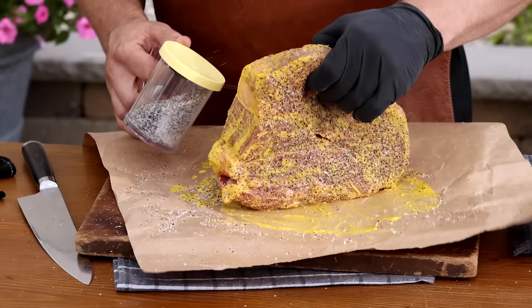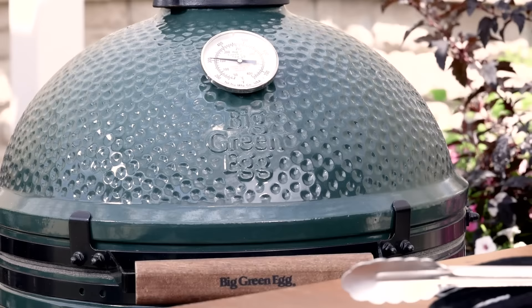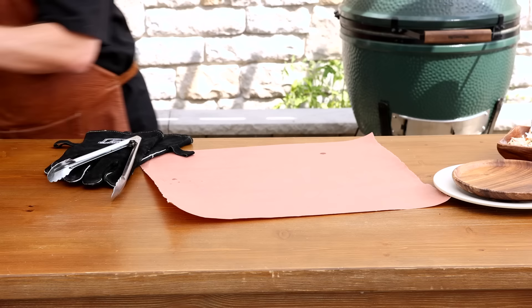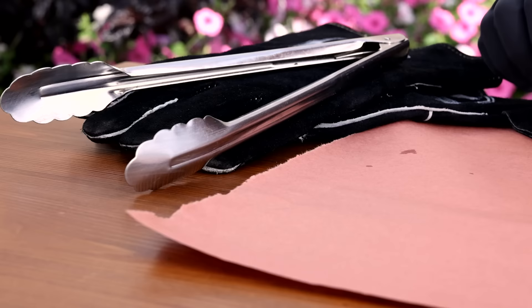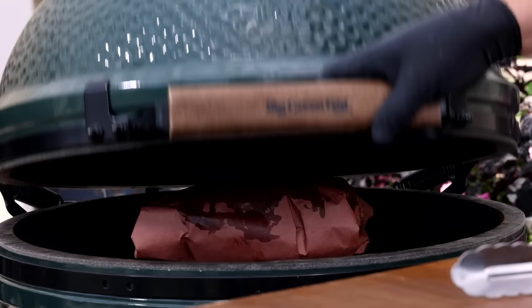Ideally, you let this sit overnight in the fridge to have the seasoning penetrate further into the roast. But for the sake of this video, we're going to jump right into the smoker. Do your best to maintain a consistent temperature, avoiding spiking above 275 or lower than 225. Smoke the roast for about five to six hours until the internal temperature reaches 170. The bark looks amazing! Now we'll wrap the roast to protect it from getting dried out. I use peach paper or foil — just make sure it's secure. Use two sheets if you have to. Back into the smoker for another hour or so until we reach 200 to 205 degrees.